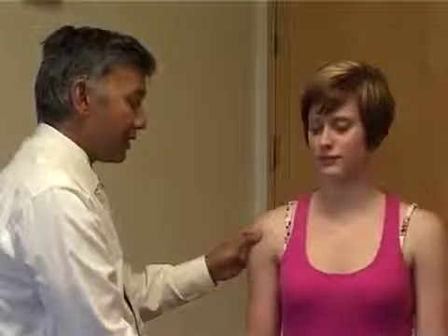Feeling underneath the acromion. If there is an impingement there may be tenderness here, and just feeling to the back of the shoulder itself.